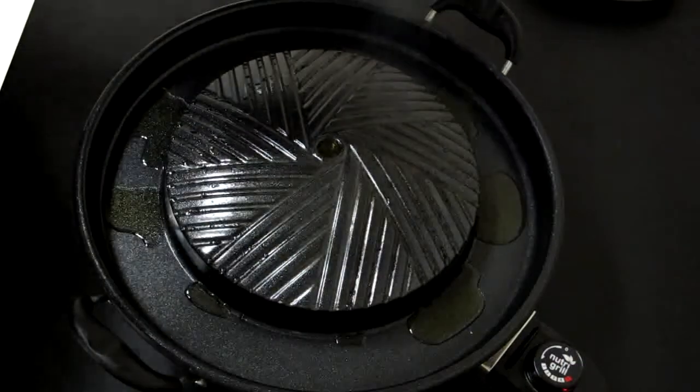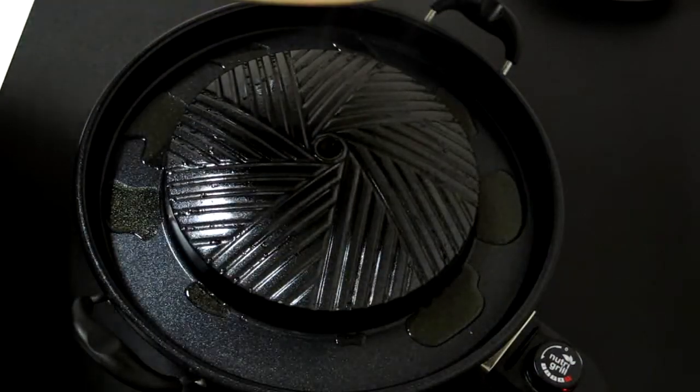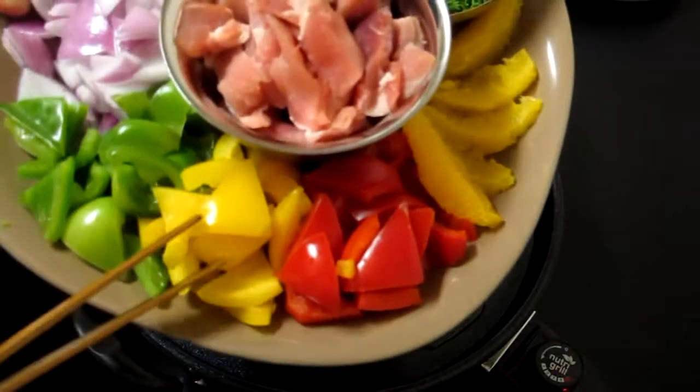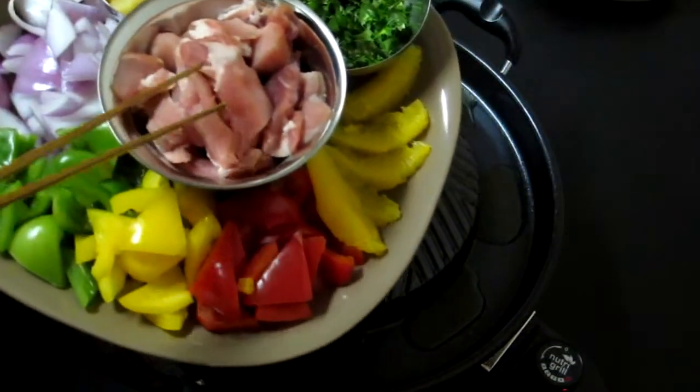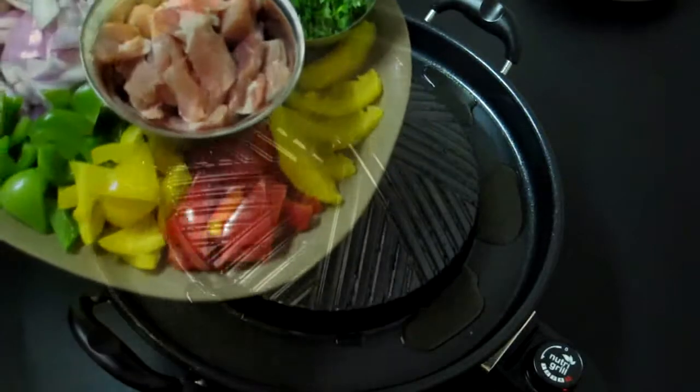We have a few simple ingredients. I've cut some red onion, green pepper, yellow pepper, red pepper, some pineapple, and we have some sliced pork as well as some parsley.